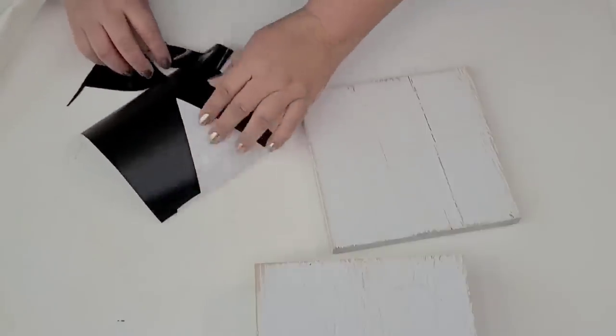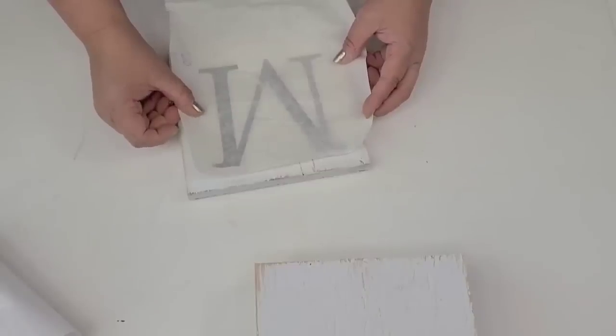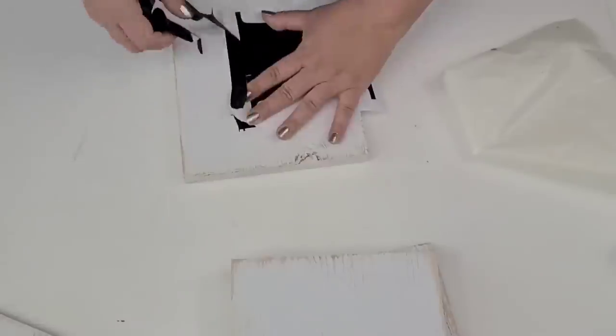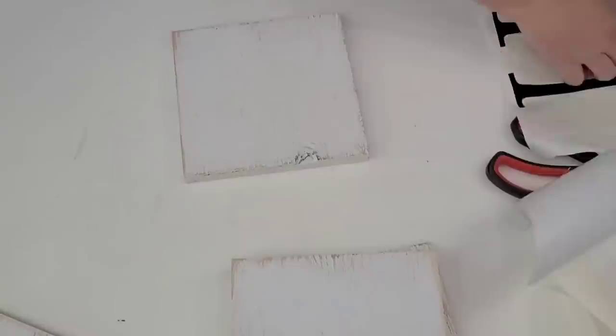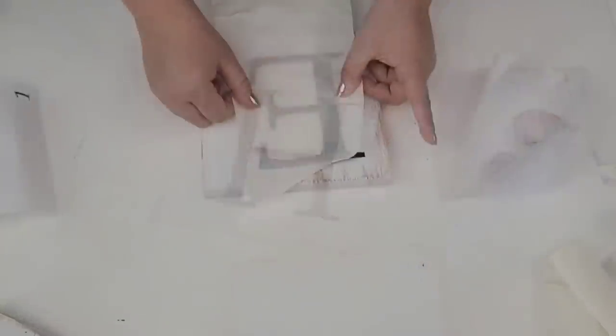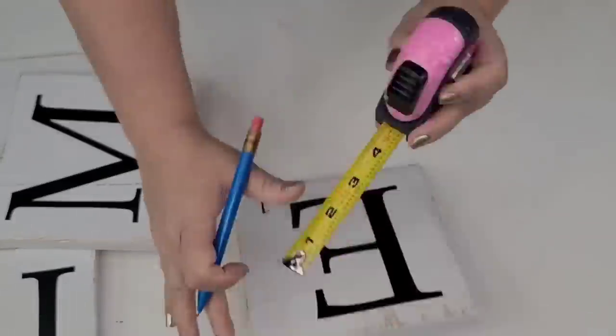We're going to make what will look like scrabble tiles — I'm sure you've seen them. I use my Cricut, but if you don't have one you can use any other method, like the carbon paper method, the Mod Podge method, whatever you want — even a permanent marker. I'm going to place the H on this one, and then it's going to spell out the word HOME — one letter in each tile with the appropriate number to the letter as in the scrabble game.